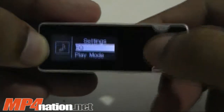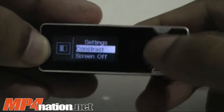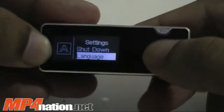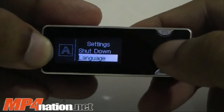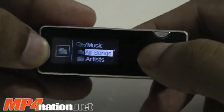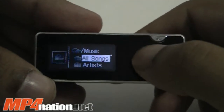In the settings, you have your equalizer, your play mode — which allows for repeat, random, normal, repeat one — your standard stuff. Your contrast lets you change the brightness of the screen. Your screen off setting, and shut down. It also supports language selection — right now it supports only English, simplified and traditional Chinese. We will try to get more language support later on. For music, it plays MP3 and WMA formats — unfortunately, it will not support FLAC or OGG lossless on this.